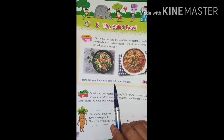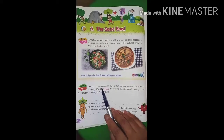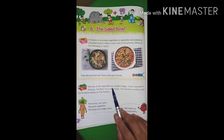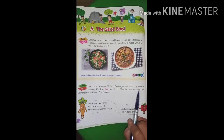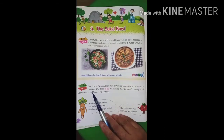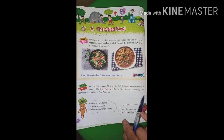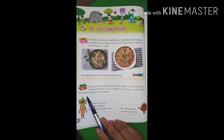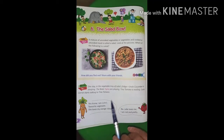How did you find out? Share with your friends. One day, in the vegetable tray of Julie's fridge, Ankar Cucumber is sleeping, the Bean Twins are playing, Tina Tomato is reading. Cutie Carrot starts talking to Tina Tomato. It's very fun — you are influenced that all vegetables and fruits are talking to each other.